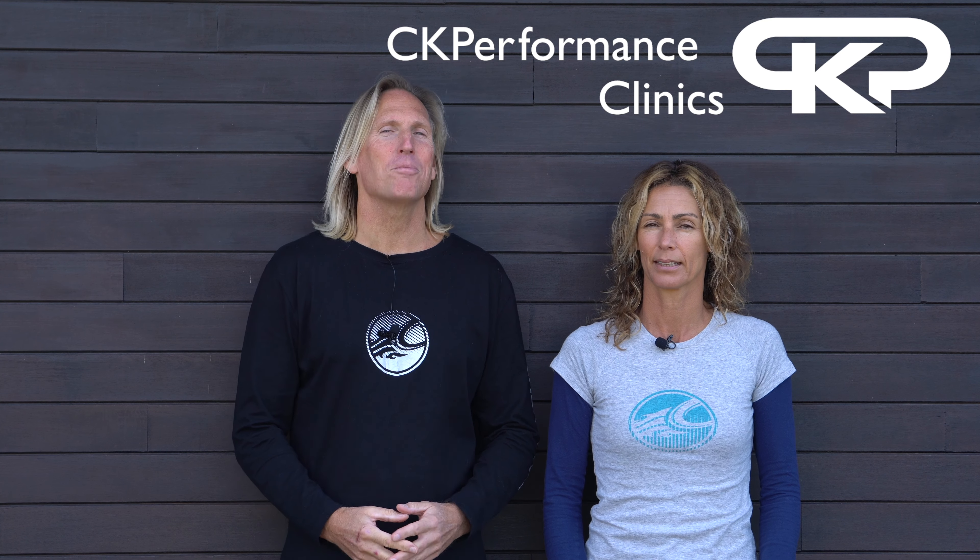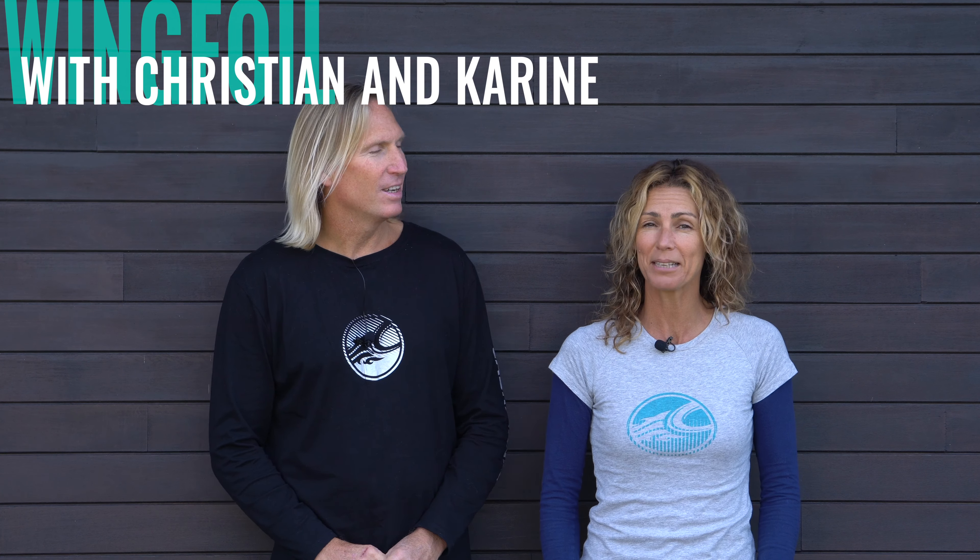Hello. We're Christian and Corine from CK Performance Clinics, and welcome back to our wing foil series. What's in store for you today? Tacking off the foil.